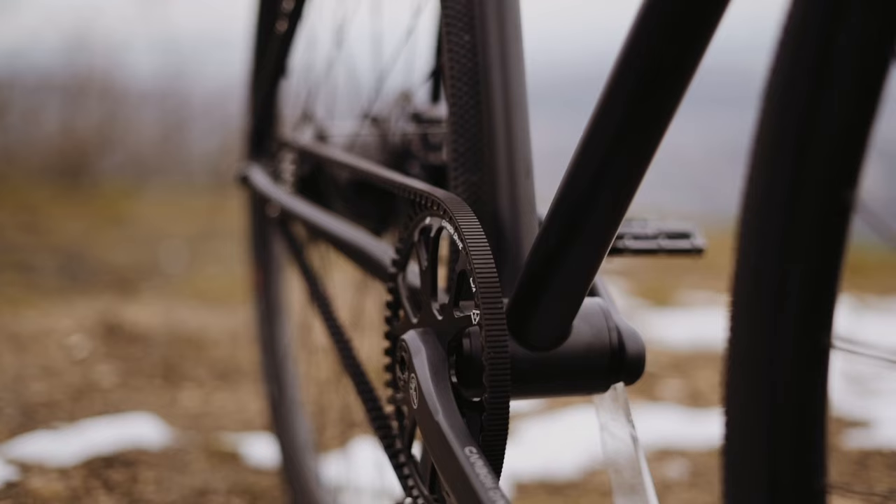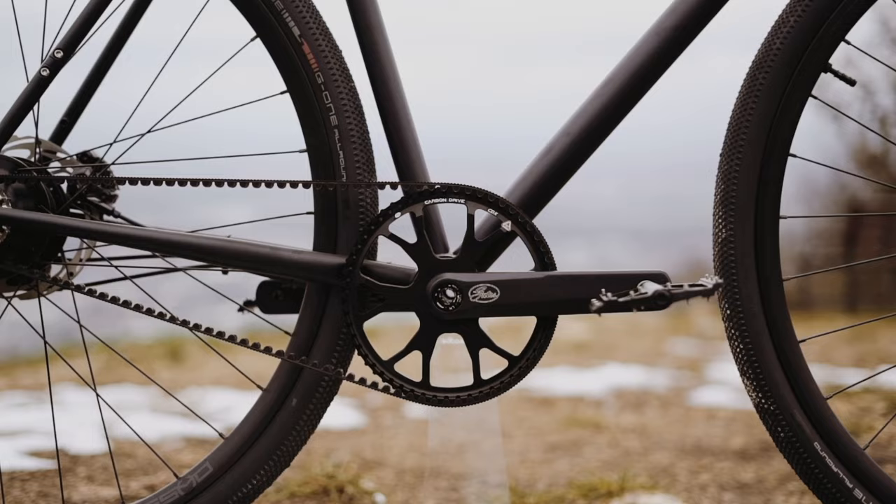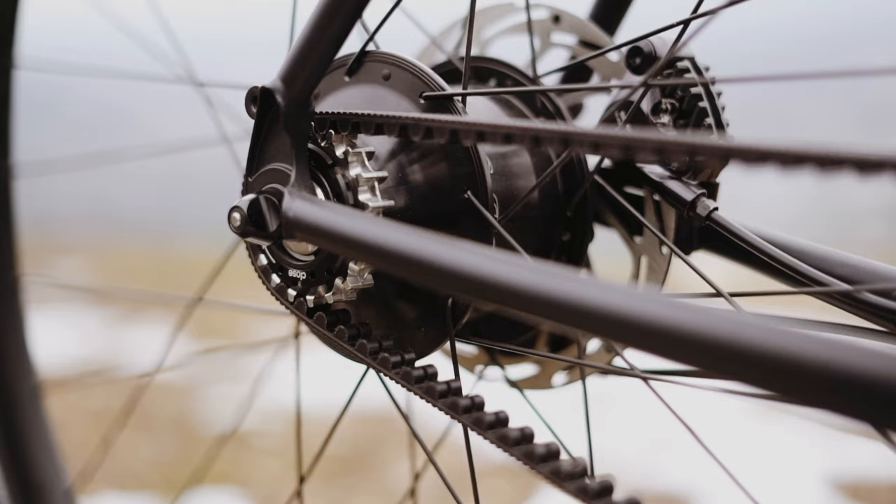The Alpine is equipped with the highest-level Gates carbon drive system — on the front with a Gates CDX 115 belt and 55-tooth crankset, and on the rear with a 19-tooth rear sprocket.